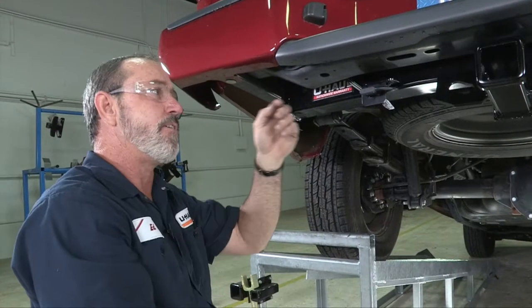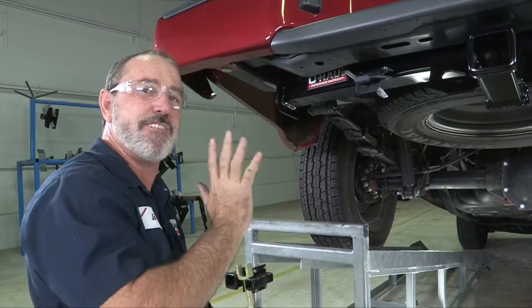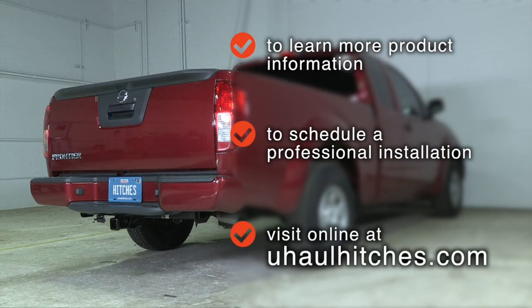And that's it for our trailer wiring on the Nissan Frontier. Have fun and be safe — thanks for watching! To learn more about the product seen in this video, or to schedule an installation by a U-Haul Hitch Professional, visit us online today at uhaulhitches.com.